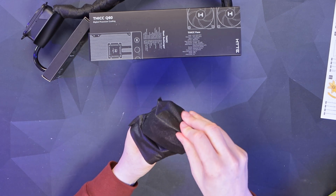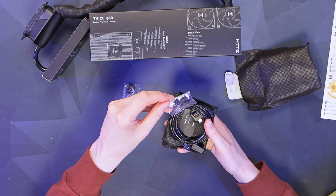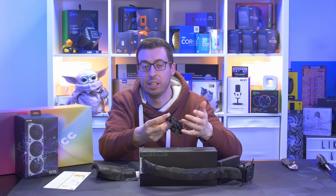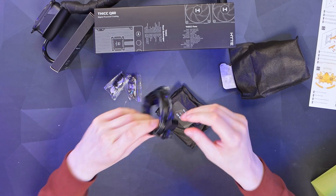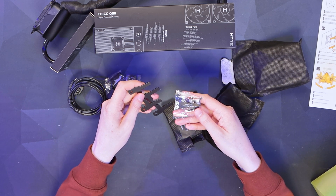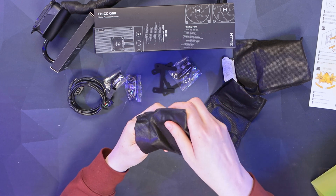Looking at the accessories first: we've got screws for AMD or Intel to mount into your system. There's a cable using USB-C on one end going to a six-pin PCI for power — we're seeing a lot of that on things like the Uni fans. There's also USB 2 and a four-pin header for PWM. For AMD there's an AM5 and AM4 kit with brackets you swap out and the corresponding standoffs.